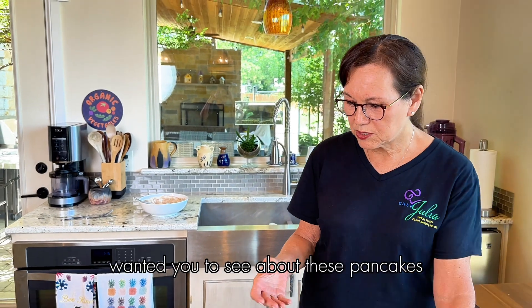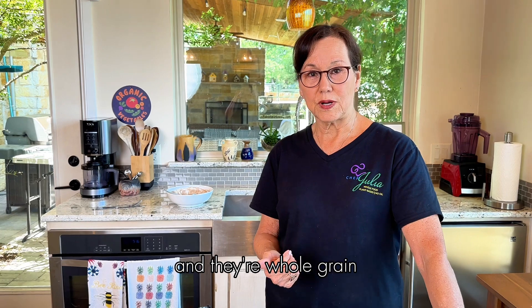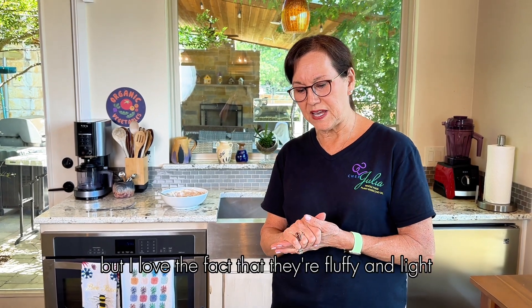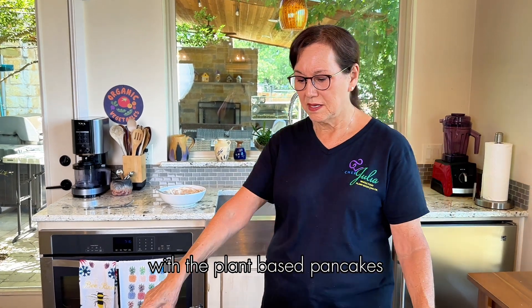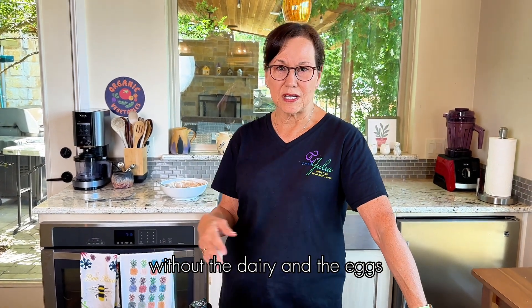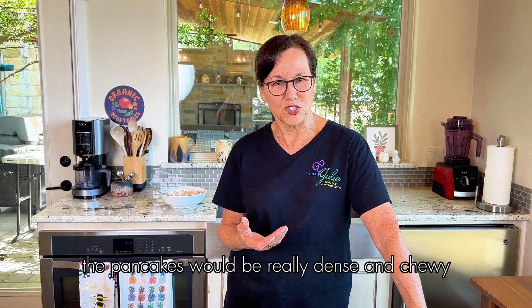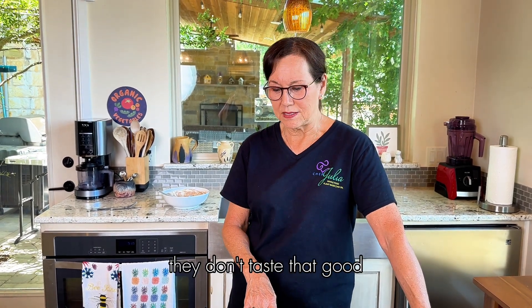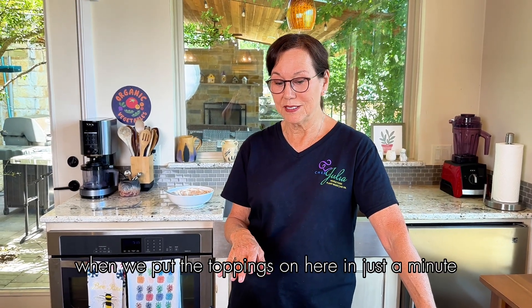What I want you to see about these pancakes is they're light and fluffy and they're whole grain — almond flour, white whole wheat flour, a little flax meal. A lot of times with plant-based pancakes, without the dairy and eggs, the pancakes would be really dense and chewy and people would say they don't taste good. But these taste really good, and they'll taste even better when we put the toppings on.